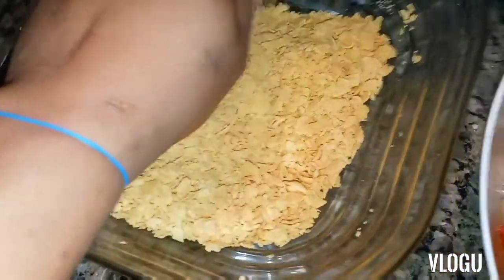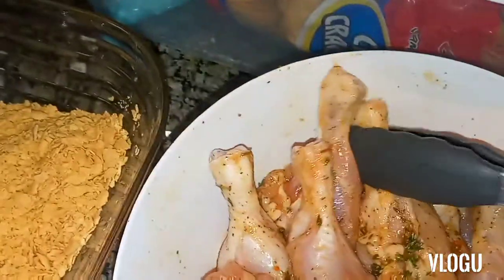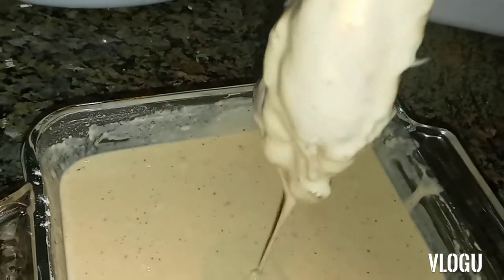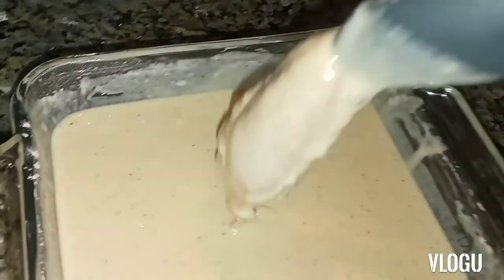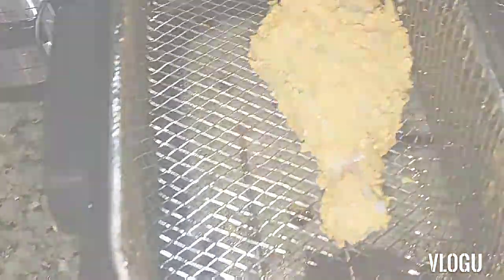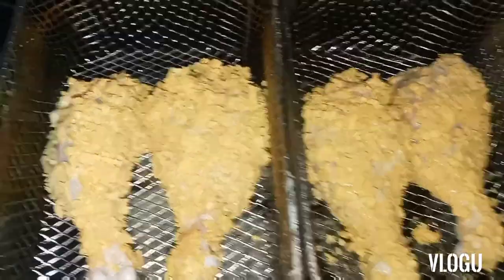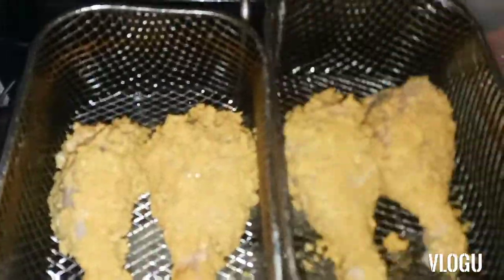My cornflake crunch is ready and my batter is ready. Here's how I'm going to do it — I take my chicken leg, dip it in the sauce, then put it in the cornflakes. Check it out! This is how the chicken looks with the cornflake crust on it. Then I add it to the deep fryer — there you go!